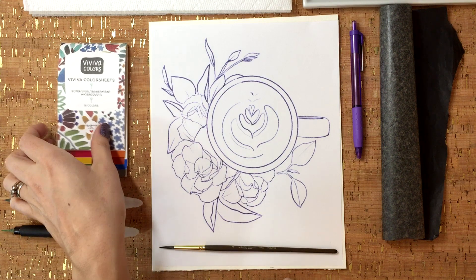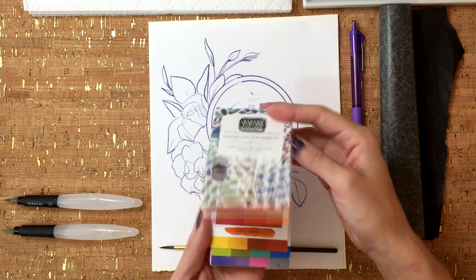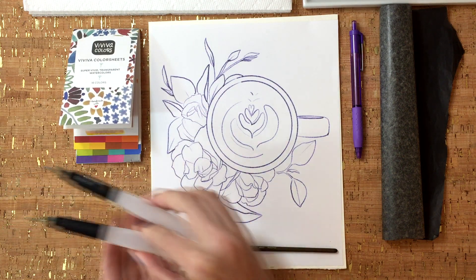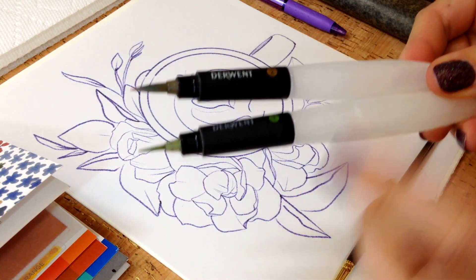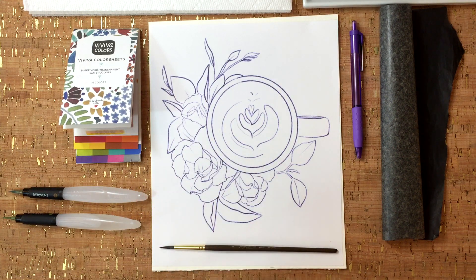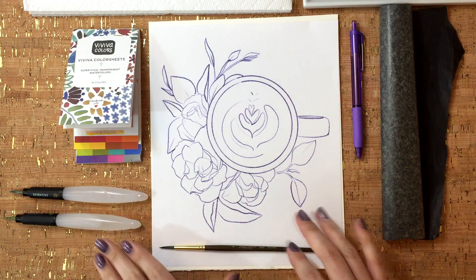We've got our Viva color sheets here — these are going to be what we use for our colors. I've also got two separate water brushes; these are Derwent's. I'm going to show you a couple of things you can do with them. They really aid in the ability to go out without a bucket of water or extra brushes. It's very transportable.